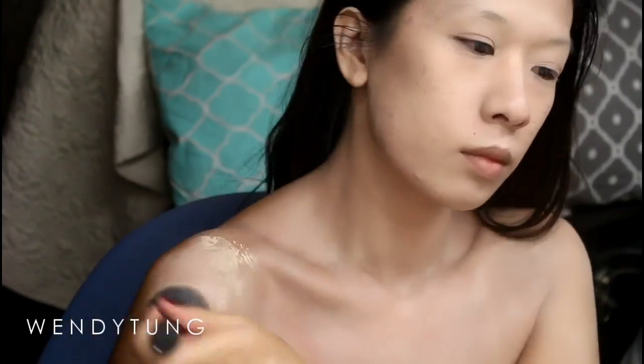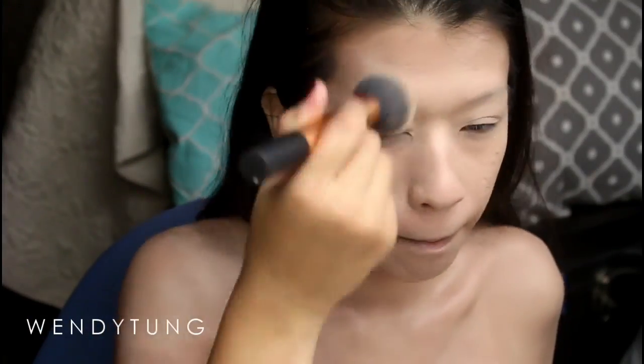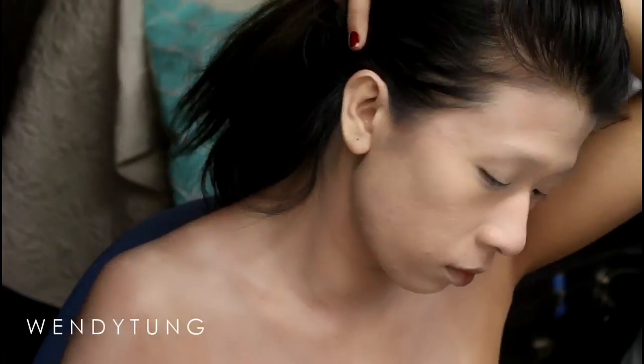I'm applying my foundation all over my face and all over the parts of my body that will be visible in this tutorial. I do have quite a tan, so I'm going to be mixing 50/50 of Coastal Scents liquid color corrector in white and my Vichy Dermablend foundation in the color Opal, which is the lightest one they make, and applying that all over the body and face, down my neck, covering my ears especially.